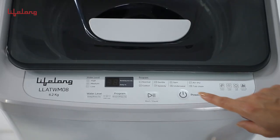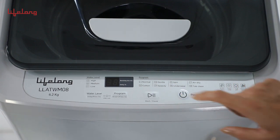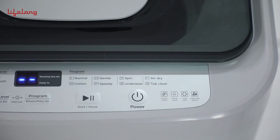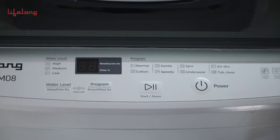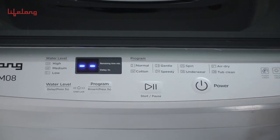It has a separate power button to switch on and off. If no operation is inputted, the machine automatically shuts off in 10 minutes. Next is the start and pause button. By pressing it, the machine will switch to a default program.